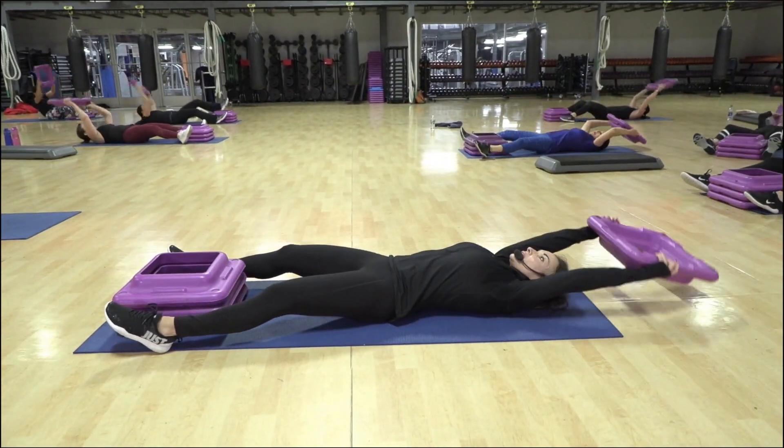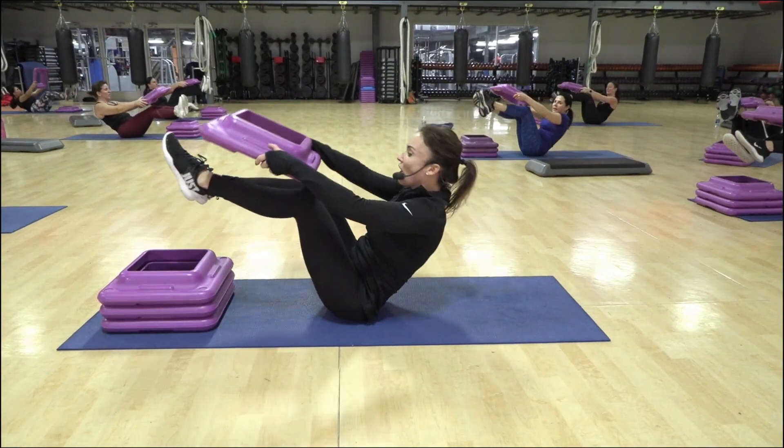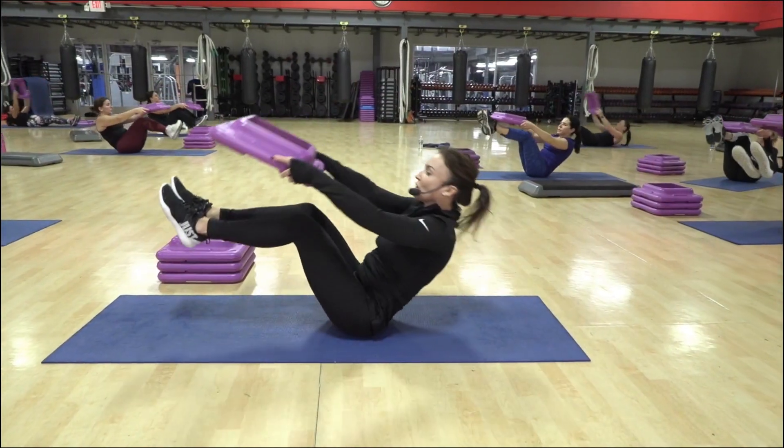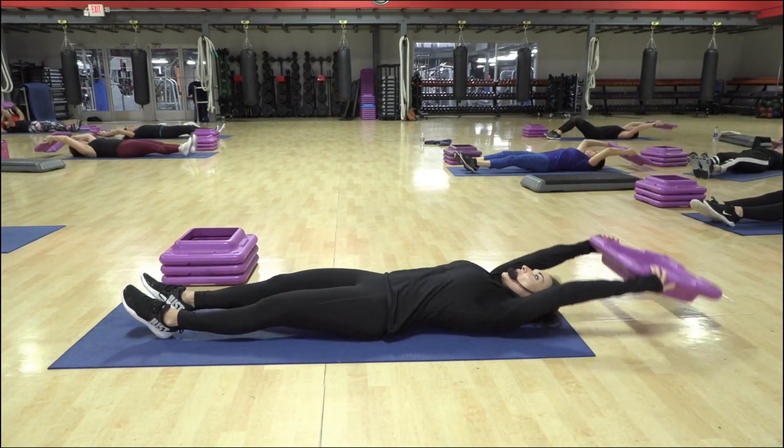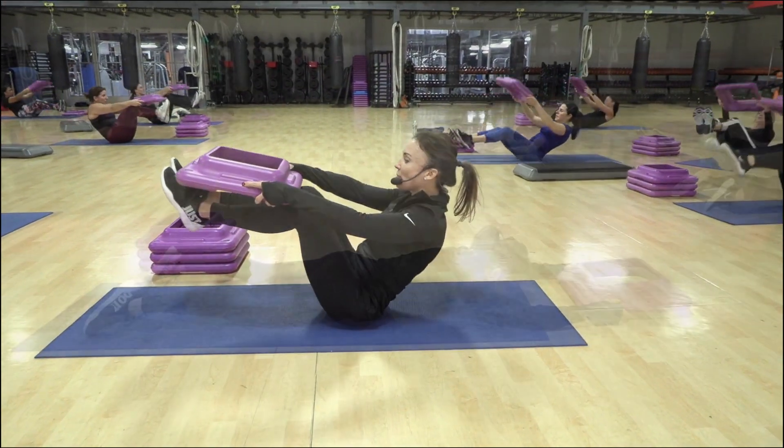And up we go. One, back, two, back. Now pull up and hold. Back, two, back, three, back. C-curve as you come up.